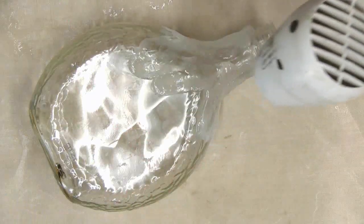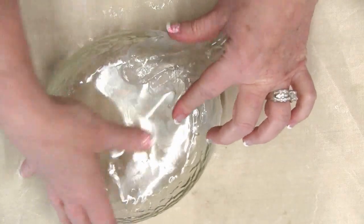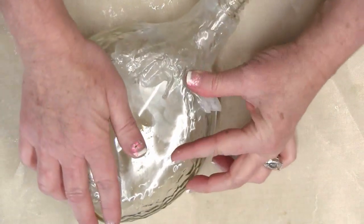If the plastic becomes a little stiff and hard to work with, add a little bit more heat to soften the plastic again and continue working.